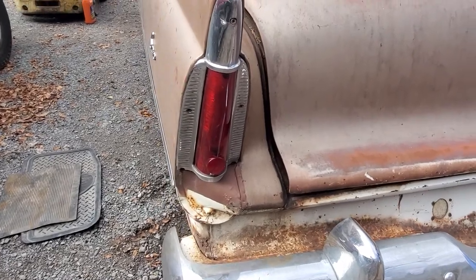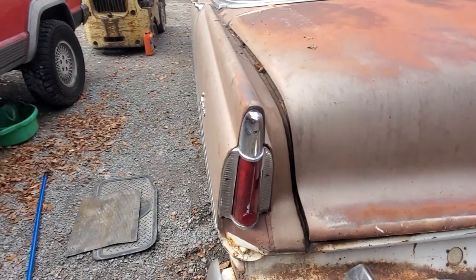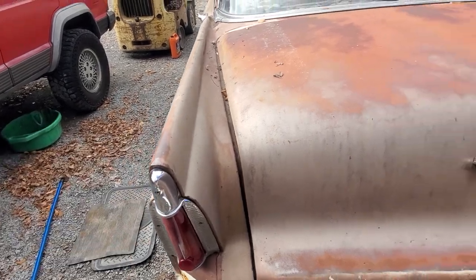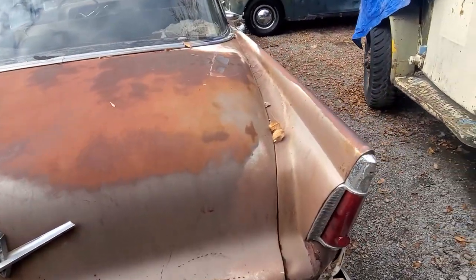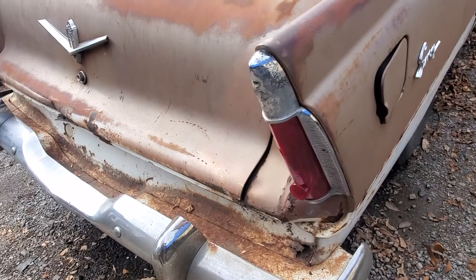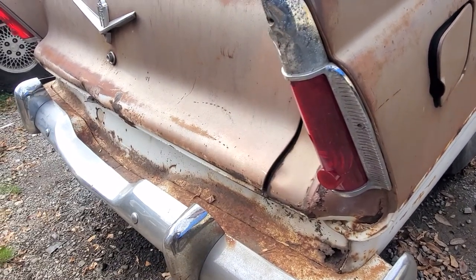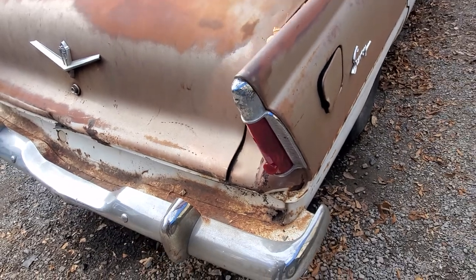Got the tail lights in with the lenses. Had to locate a housing that was about 15 bucks - that seller was pretty awesome and he actually sent me a reverse light lens too for free. So I got both of those in, and they're not perfect, but hey, it's better than not having them at all.